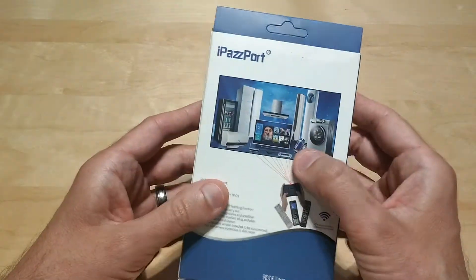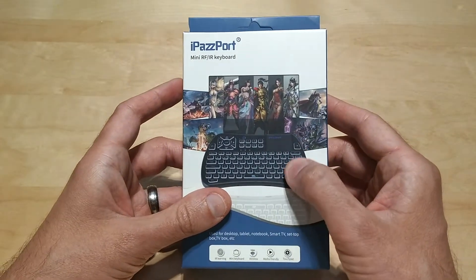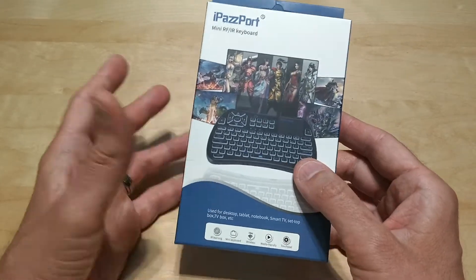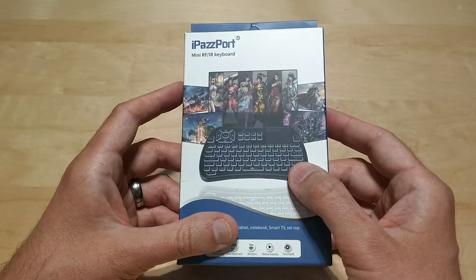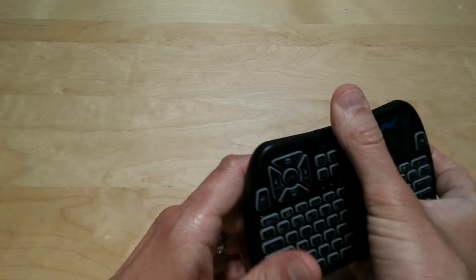It's an RF keyboard — it's not Bluetooth, so you do need to use the little USB dongle that comes with it. It's got some pretty good range on it. I can sit on my couch with no problems with the reception or anything. Let me show you what you get inside the box, and I'll put a link in the description below in case you guys want to check it out yourself.